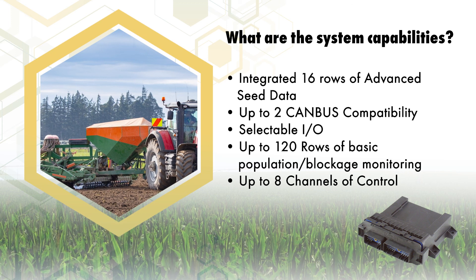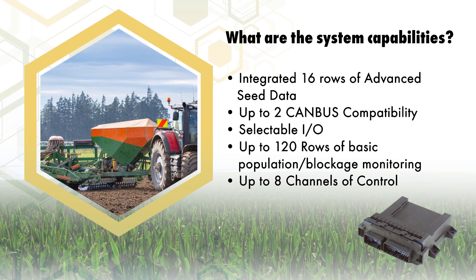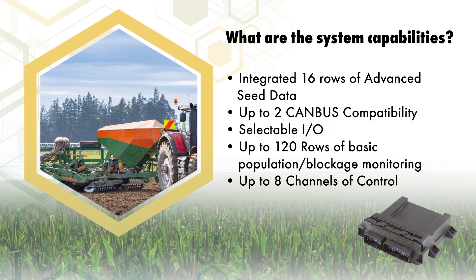The system is capable of supporting two CAN bus systems, selectable input outputs to adapt to various applications, and up to 120 rows of basic population and blockage data.